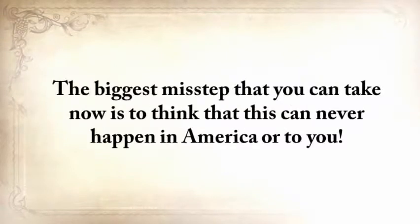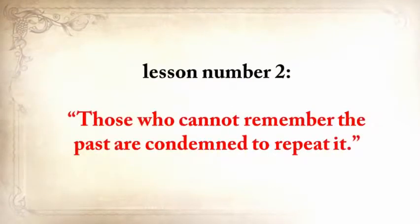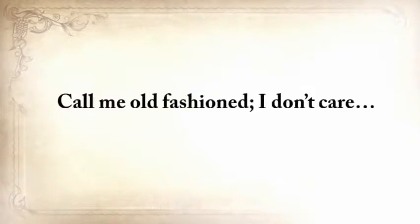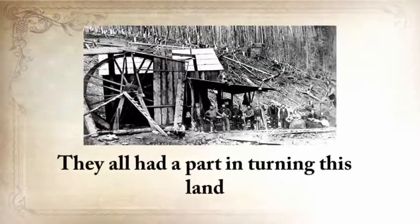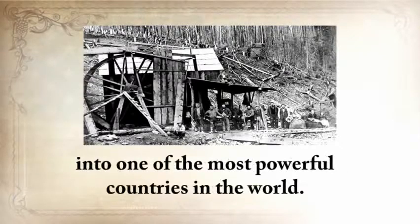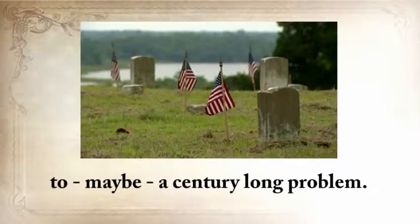The biggest misstep you can take now is to think that this can never happen in America or to you. All that my grandfather and our ancestors who came here and formed America lived through would be in vain without lesson number two: those who cannot remember the past are condemned to repeat it. Call me old-fashioned — I don't care. But I completely believe in America and what our ancestors stood for. They all had a part in turning this land into one of the most powerful countries in the world. Many died and suffered before a creative mind found an ingenious solution to a century-long problem.